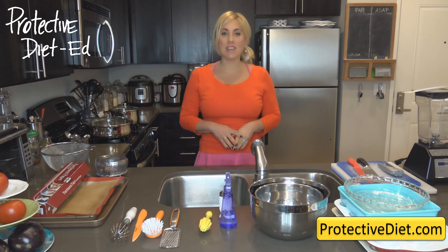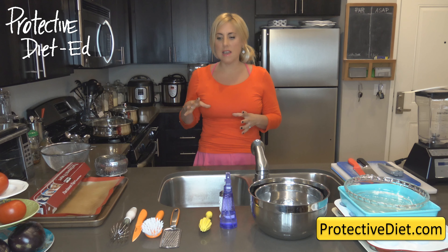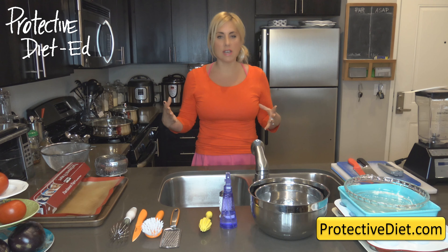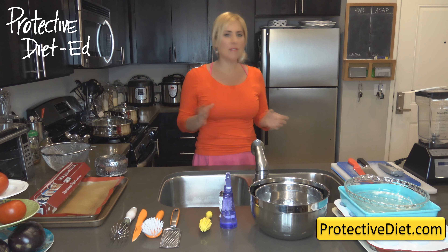Welcome to Protective Diet Education class number 125. Tonight's lesson is all about essential kitchen tools for operating a protective diet plant-based kitchen. These are the tools you can't live without just getting started — it would be really hard to produce great recipes without them. If you're helping someone set up a PD kitchen or you're just getting started yourself as a first-time cook, you're going to love this class.